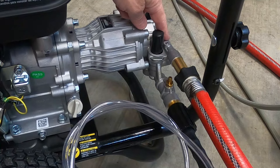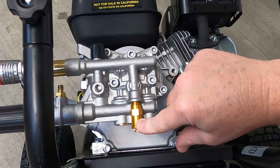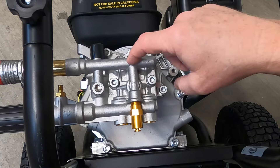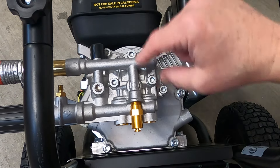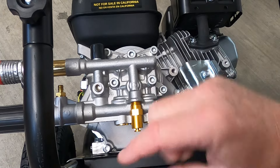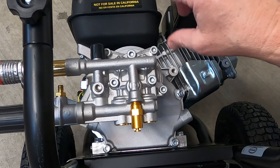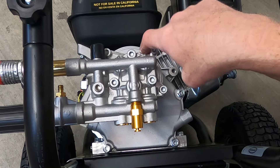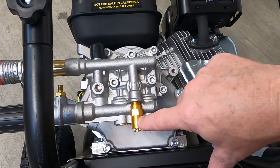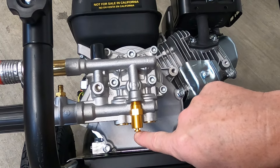On the back of your pump is a gold-colored valve called a thermal relief valve, or TRV. That's a safety feature. When you're pressure washing, water constantly circulates through the pump to help cool it. If you stop washing but leave your engine on, heat and pressure build up inside the pump. When it gets high enough, this valve opens and lets hot water come out — so don't put your hand down there because it'll burn you. Also, if you stop running water for up to two minutes, it could damage your pump. So if you're going to stop for longer than a few seconds, turn your engine off and re-crank it. Don't take this valve out and don't mess with it — replace it only if it breaks.